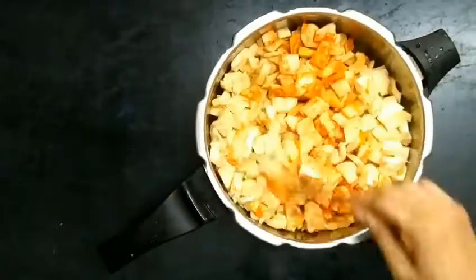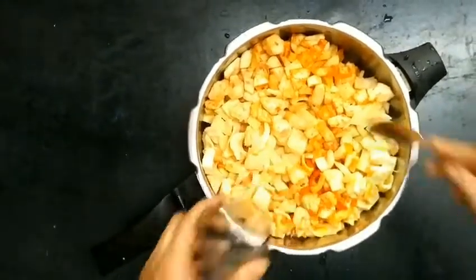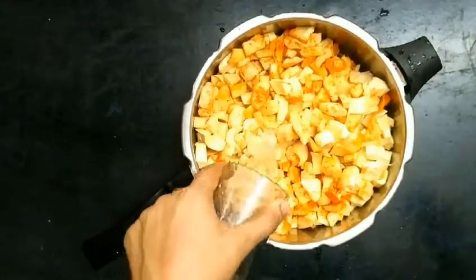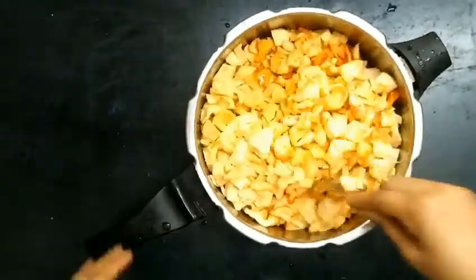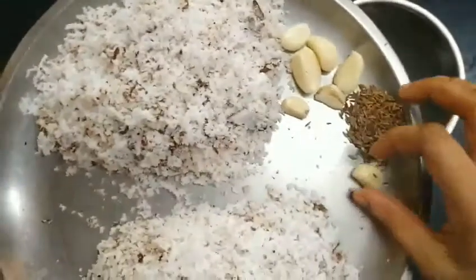So the dough is finished. We put the dough in a little bit — it is half and half. This is how it can be made. You can make it a little more.